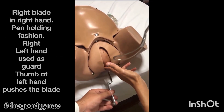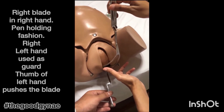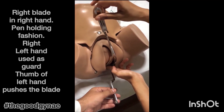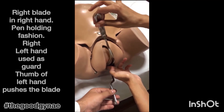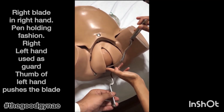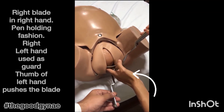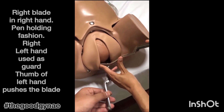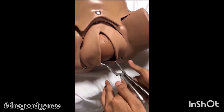Similarly, the right blade is now applied, holding it in a pen-holding fashion in the right hand, guided by the left hand. It is rotated so that it lies parallel to the inguinal ligament, and with the thumb of the left hand, the blade is guided and placed over the parietal bone of the baby. The left and right blades are then locked.